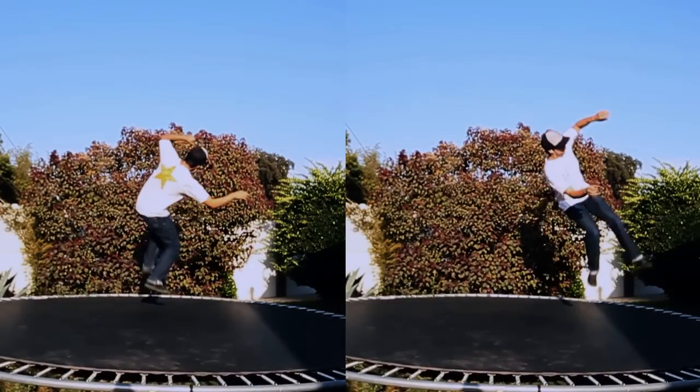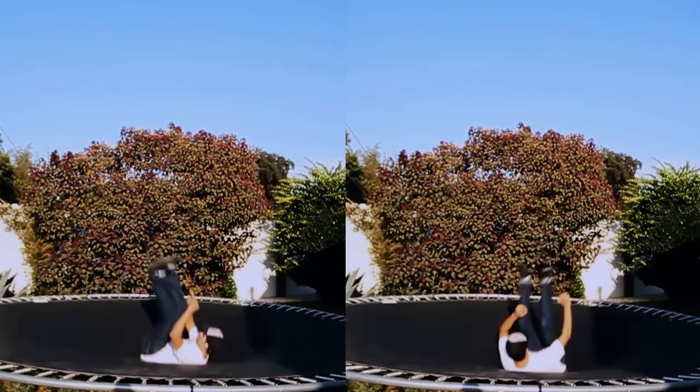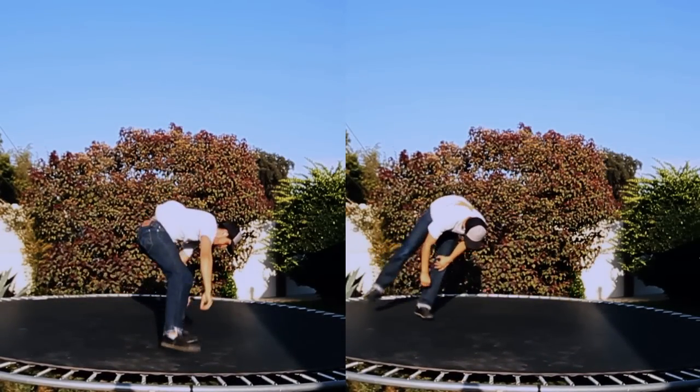When you're starting your jump, it's a slight rotation to your back. Bounce, and you go to your feet.